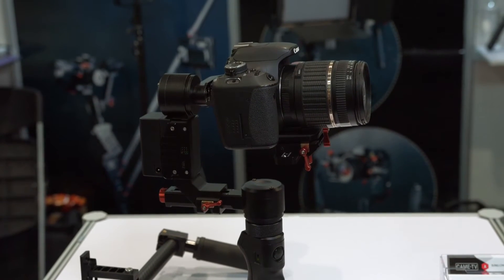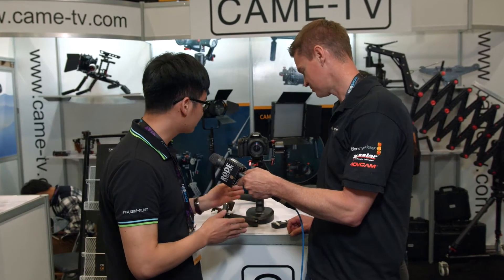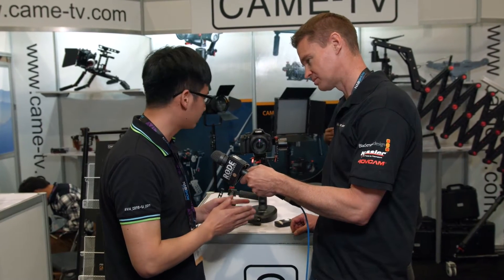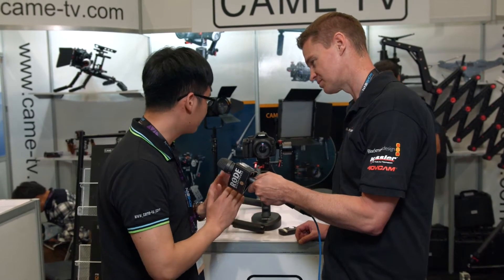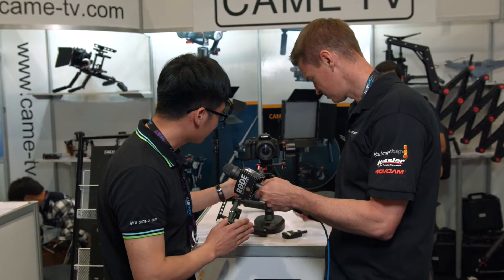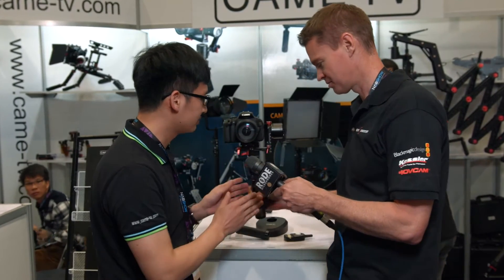This is the hybrid version. It can be operated by one handle or transferred to two handles. This gimbal uses the 32-bit Alexmos controller board. All the models are equipped with encoders and it's a completely tourless design. You can see all of the screws — it's very convenient for customers to balance it.